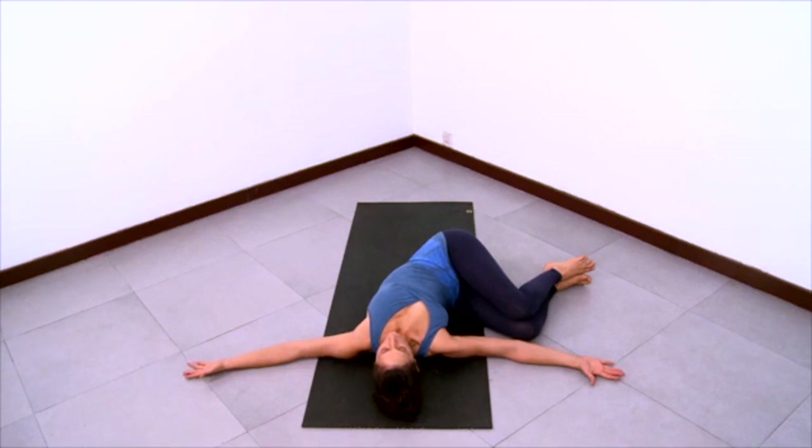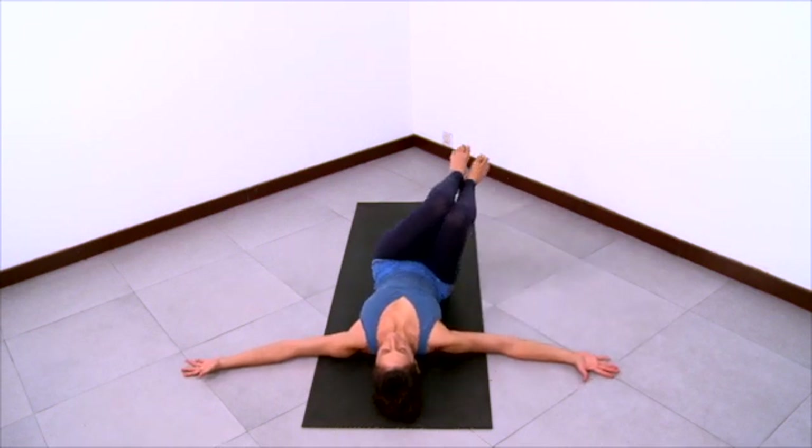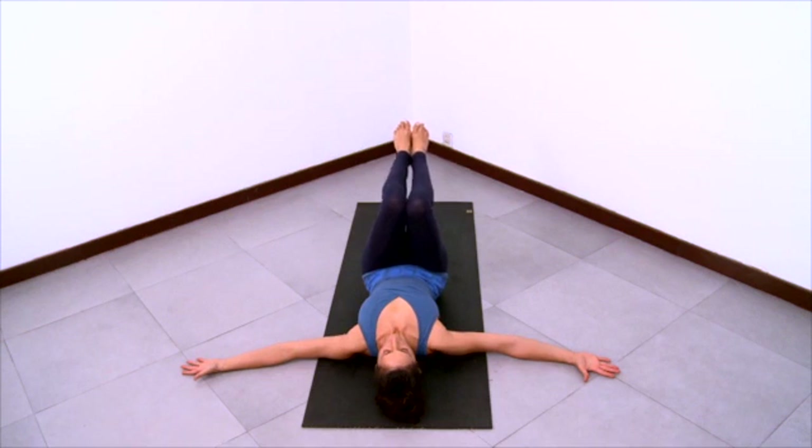Reach the left arm to the left to increase the twist. Feel your belly rolling to the left as your legs relax more and more to the right. Have a sense of widening across the collarbones, long and wide through the arms, open hands. You can ground your arms down into the floor. Lengthen the spine here. Turn the belly more to the left as you relax the legs more to the right. And then bring your legs up to the center.